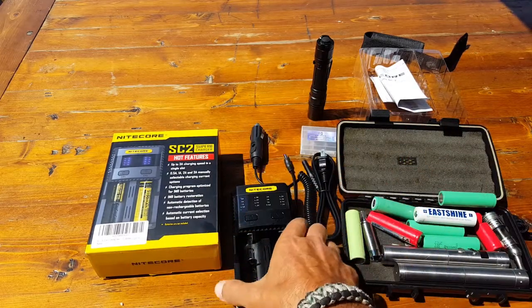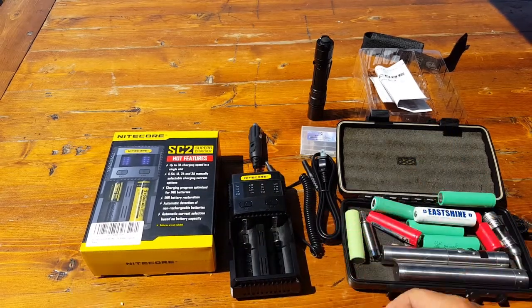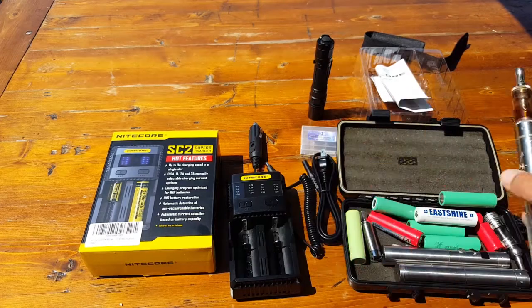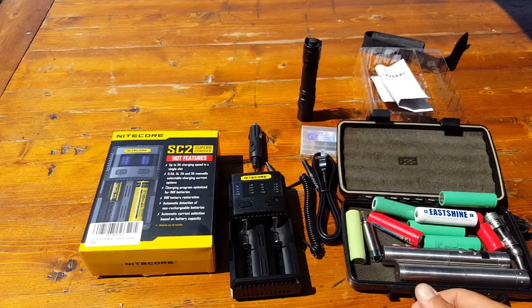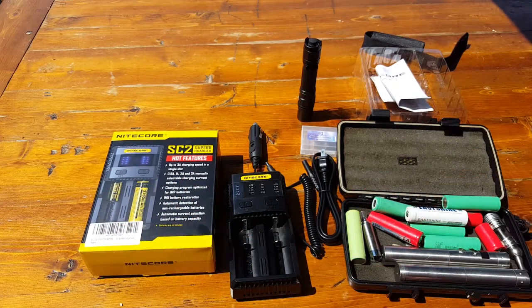The safety issue — obviously there's a great performance aspect here, it charges batteries really fast. But if you search YouTube for exploding batteries, especially in vaporizers and high-drain devices like tactical flashlights, you'll notice people are incurring injuries. These batteries are blowing up in their pockets, causing all sorts of havoc.